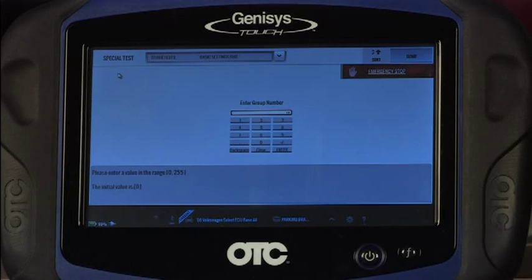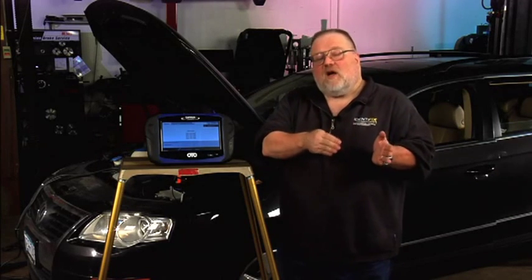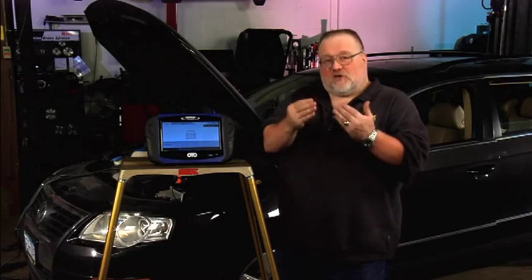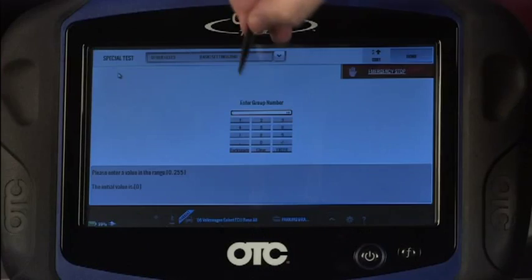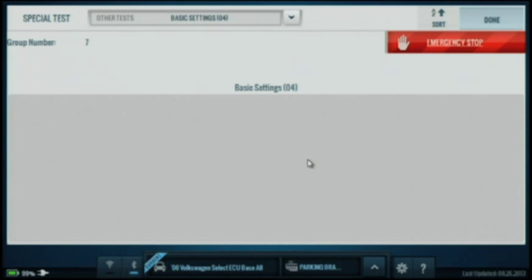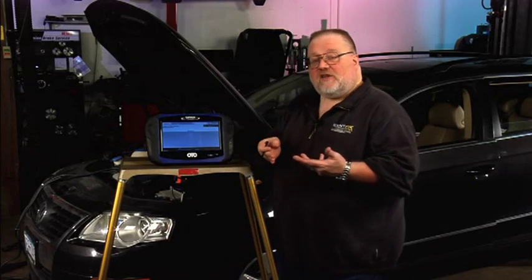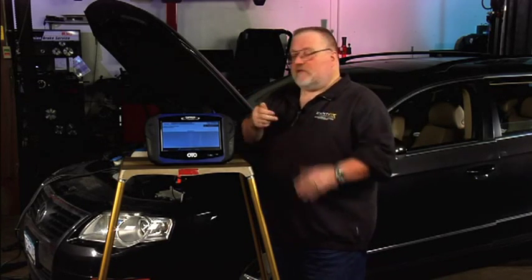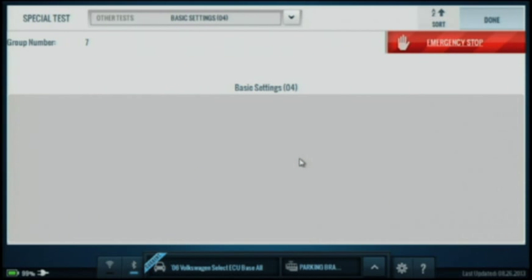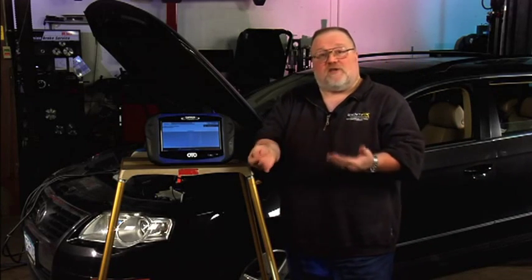Now we're at our diagnostic data group entry screen. We're going to enter the correct data group. When we pulled up the information, we want to go into group 07 to start the retract procedure. I'm going to go down here and enter 7. Now we're in the basic settings screen and we're going to start the basic setting, which will allow the calipers to retract so that we put them in the service position. You should actually hear the calipers start to move — we're retracting them to put them into the service position.